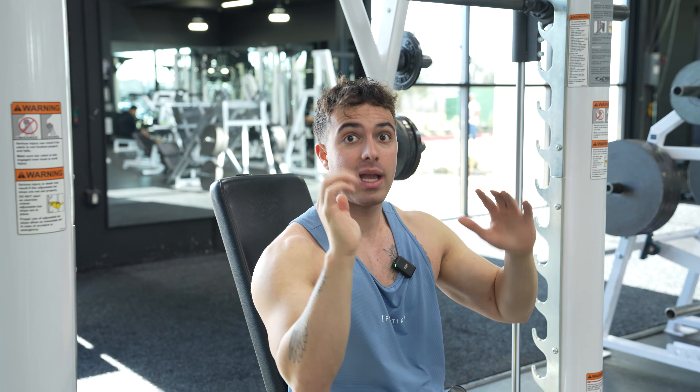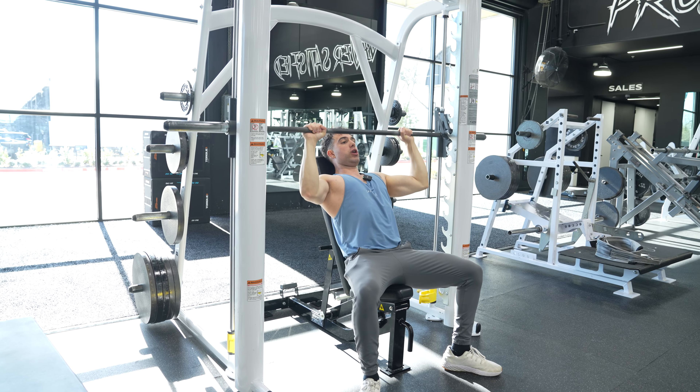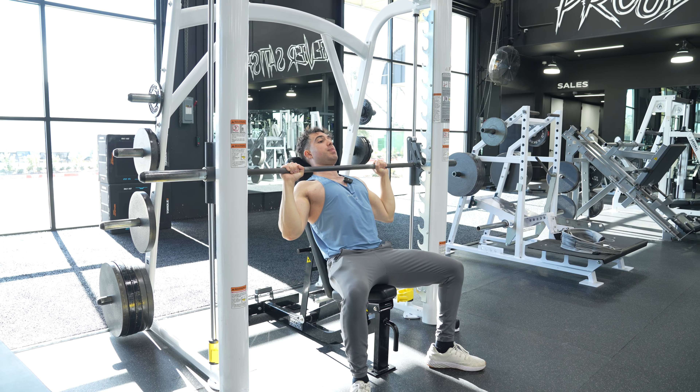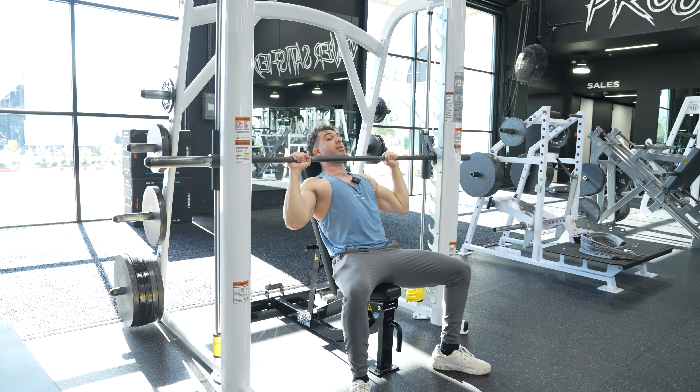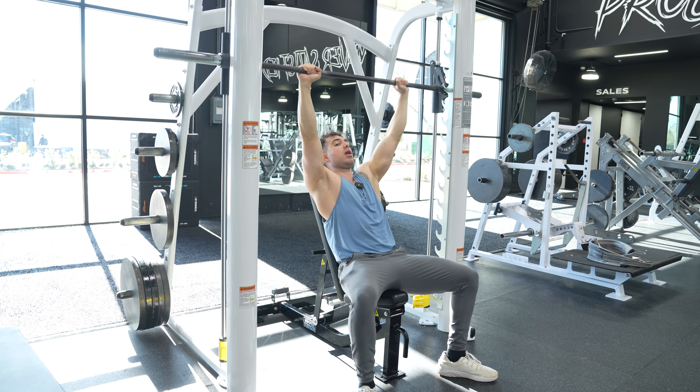We're going to lower the weight: chest is the highest point, delt is the highest point, knees are pushing out, glutes are squeezed. One, two, three — down to just below our chin. We go below the chin. If it's more comfortable, you can touch your chest, but go below the chin, and then press straight up just like this. Boom — full lockout.